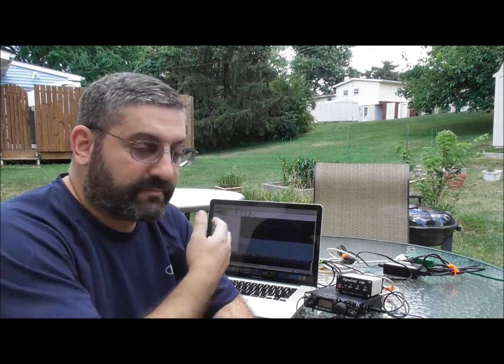Hey YouTube, Dave here. Today I'm going to do a video on some backyard portable QRP digital mode operations. I'm going to be using my Yaesu FT817ND all-mode all-band radio, a MacBook Pro running FL Digi, a SignaLink USB for my digital interface, and my antenna is going to be a 20 meter vertical. I'll also provide a link to an article I wrote with details on the construction, and I'll show you how we hook the radio and all the equipment together.